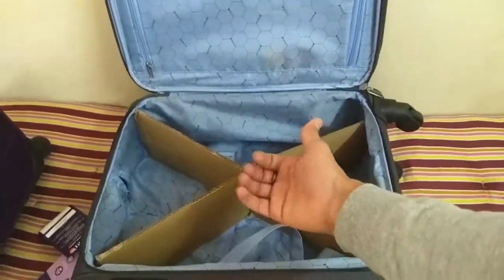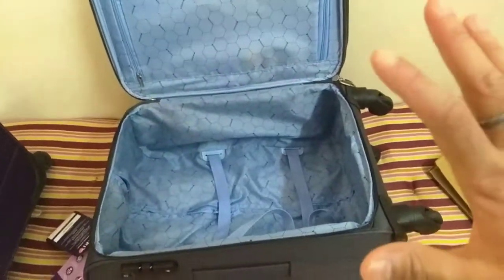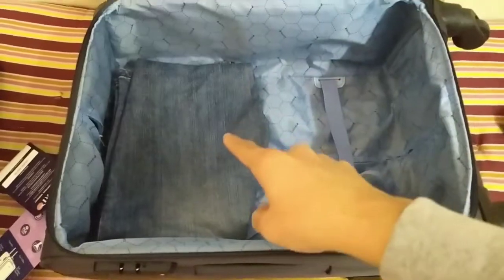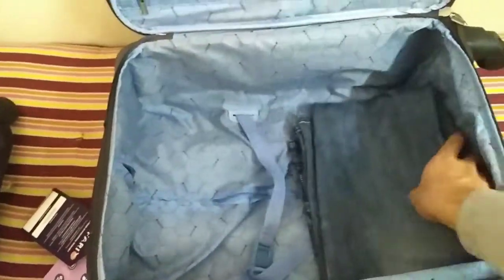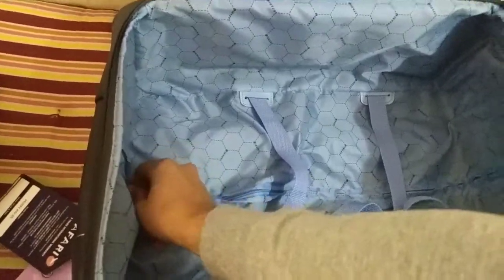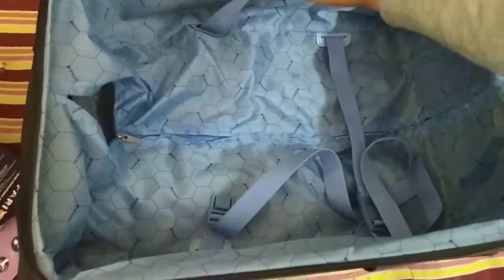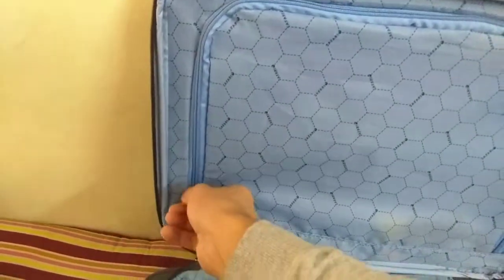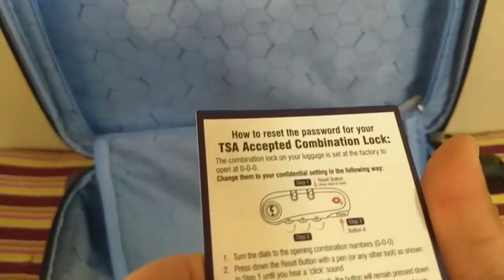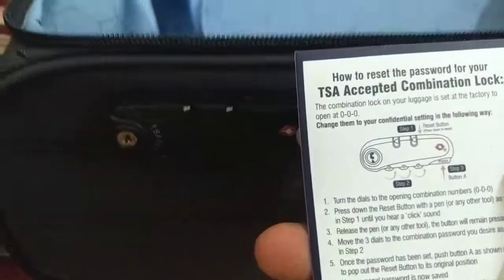Now let's unzip the main compartment. I'm going to put a normal pair of jeans in it so you can see how big the bag is — it fits well. The size is good for normal luggage. These are buckles that open up. The bag is very nice overall — this chain lock is here and the lock has all the details. Overall, a very nice bag.